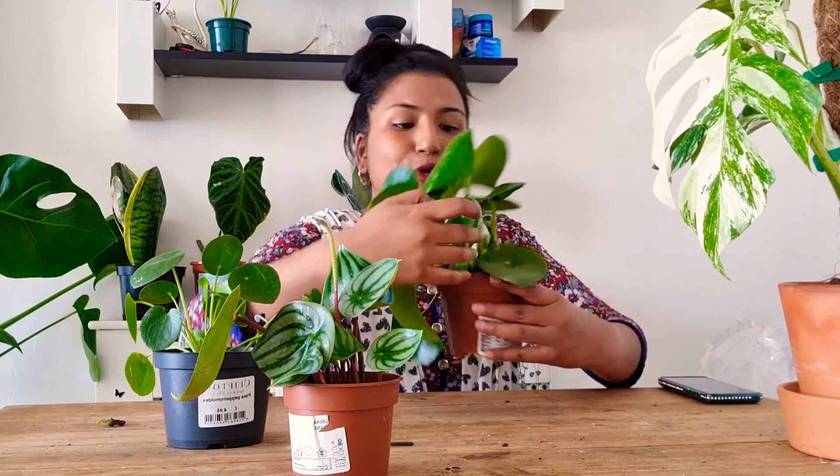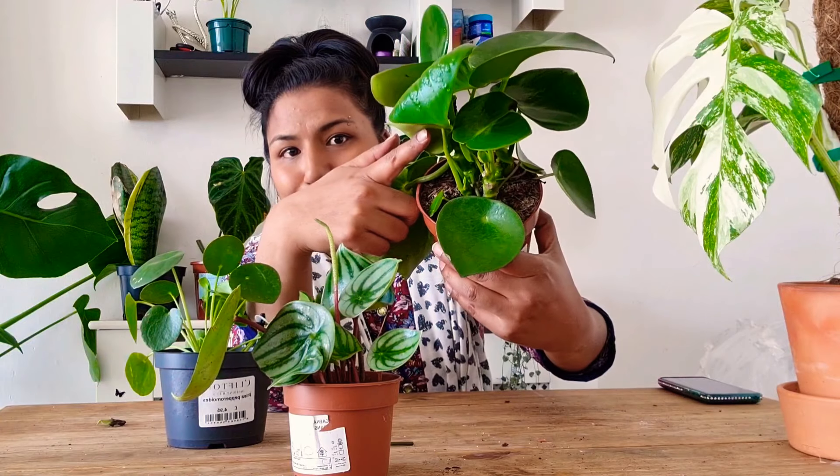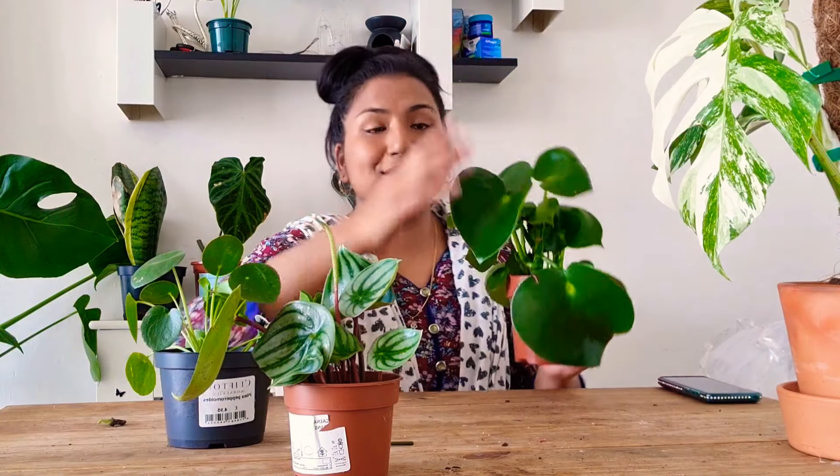This doesn't even need much attention — it's just doing its own thing, growing lusciously and growing little babies all over the place. This is one fantastic house plant. If you want to get it, get it — you won't regret it. The next pilea is the Chinese money plant, the UFO plant.